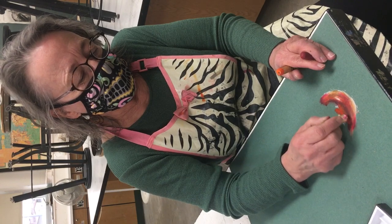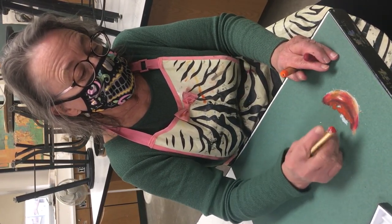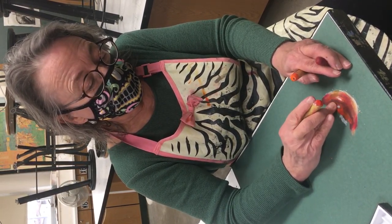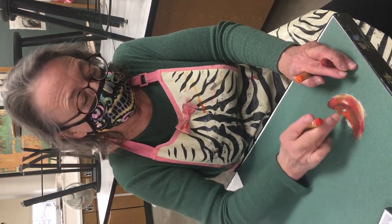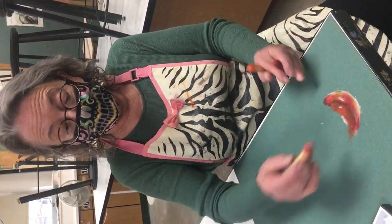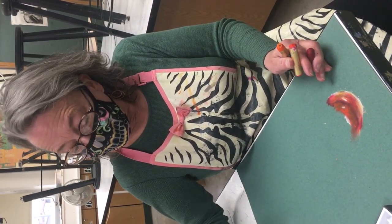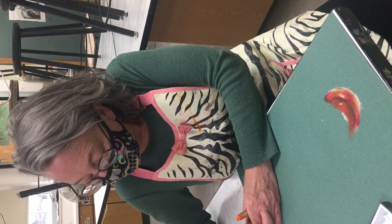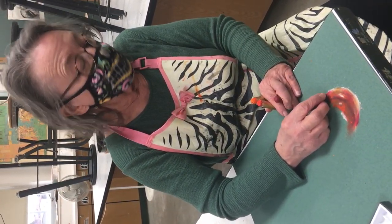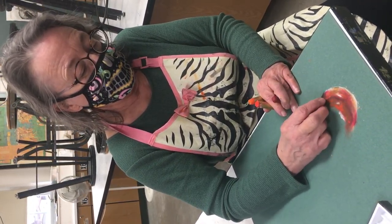I'm looking and observing levels of value with color within color, which is sometimes hard to do because color can be so enticing that we lose our ability to see the value of it. That's why often teachers will have you work with just black and white for a very long time. I would continue with this and then at the very end where my very darkest values are, I would come in and add my black.